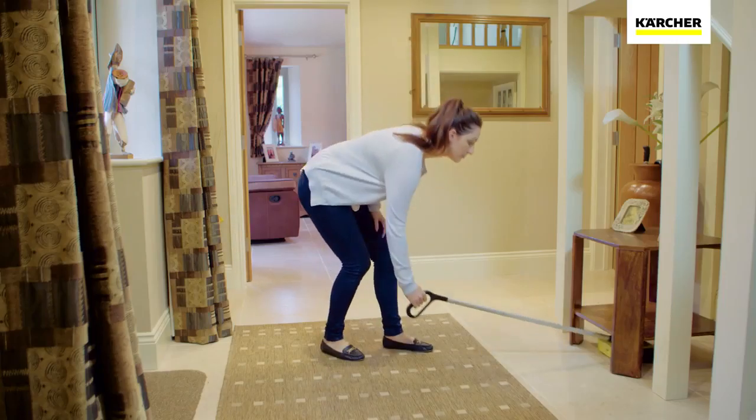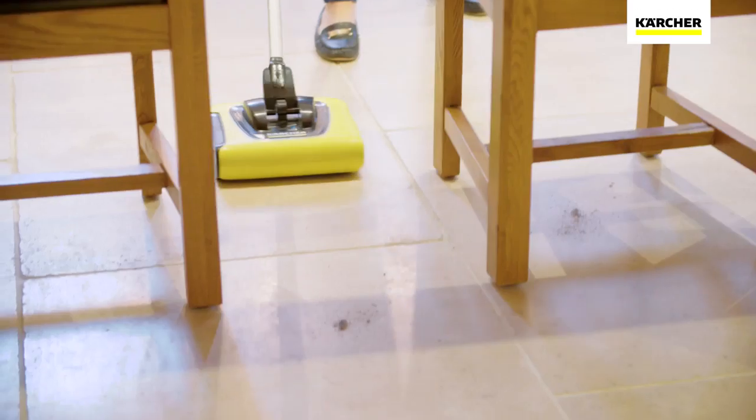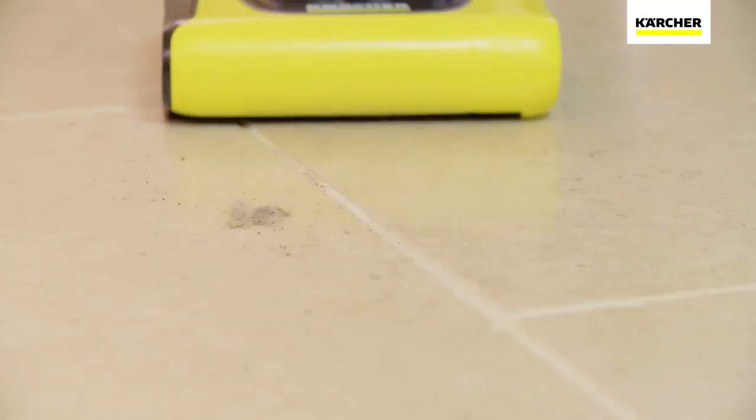With a large capacity dust tray, the KB5 is ideal for picking up fine dirt and larger items such as children's food or pet hair.